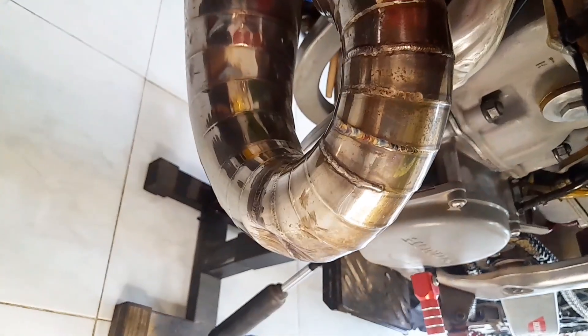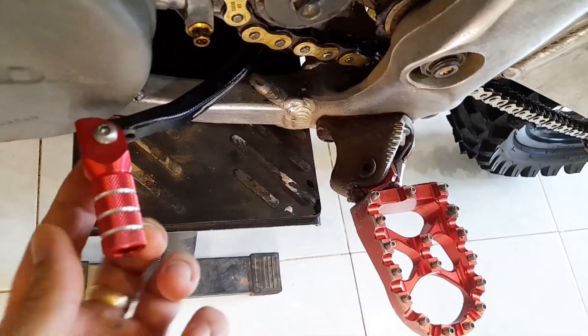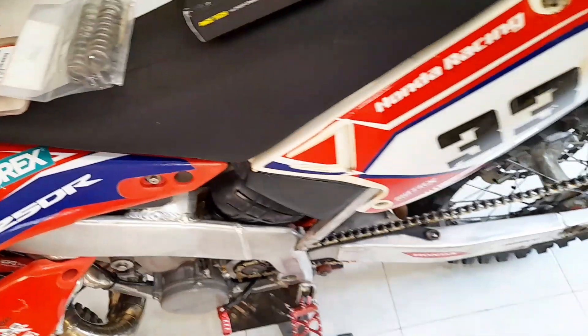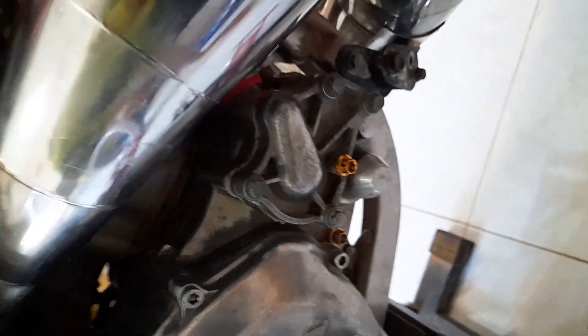We're also going to change the fork seals and valve springs, and we have a couple of other things. We need to weld a crack in the exhaust — yesterday I noticed it sounded a bit funny, like the exhaust was starting to have a hole. I also have to pin a bolt at the bottom because they tend to come loose. And I'm gonna change the rear tire — you can see how worn out this one is — plus change the water pump seal, because it was slightly leaking yesterday and when you go racing you don't want to spend time fixing your bike at the track.